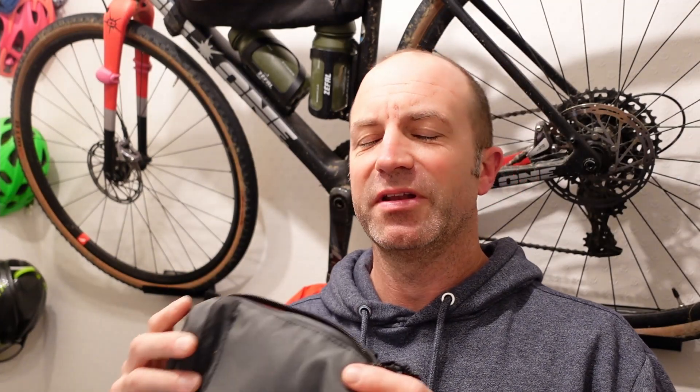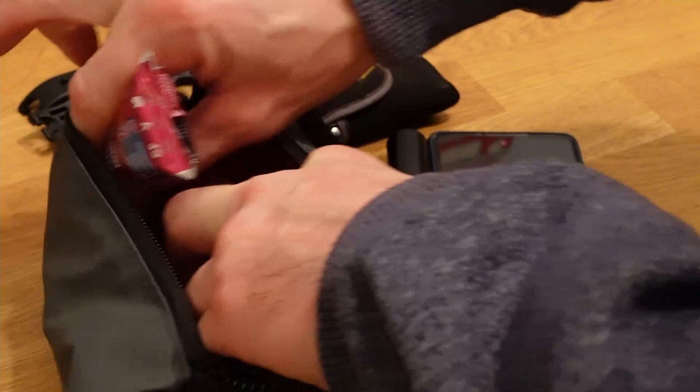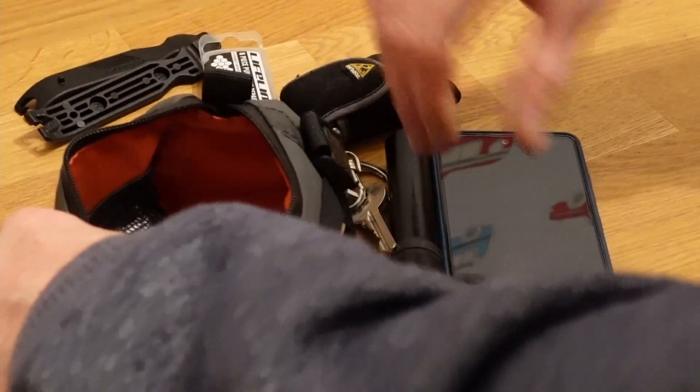This is my review of the Leadout Mini bar bag. I've been wanting a bar bag for quite some time — somewhere just to put my phone and keys instead of having it all in the frame bag. As you can see, you can fit a lot of stuff in it.